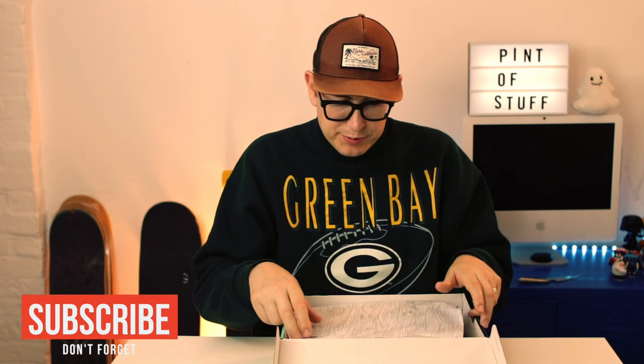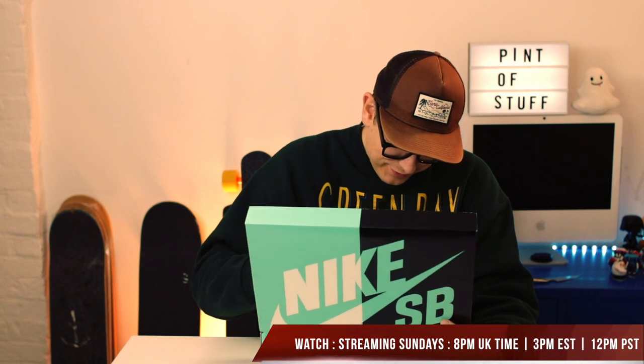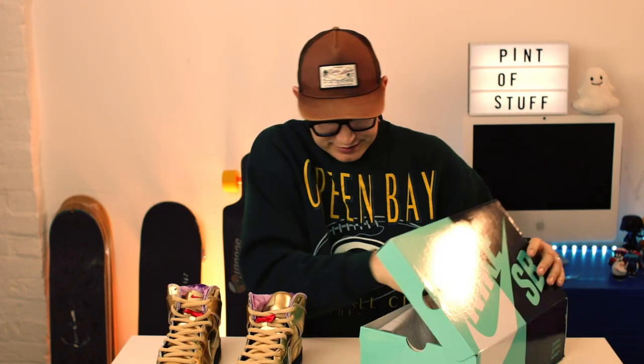Teal and black box. First things first, traditional wood-cut tissue paper. These are definitely the new Christmas party shoes — I called this on the stream. These are to celebrate the New Orleans tricentenary, a collaboration with Humidity down in New Orleans, inspired by a trumpet and the city of New Orleans.